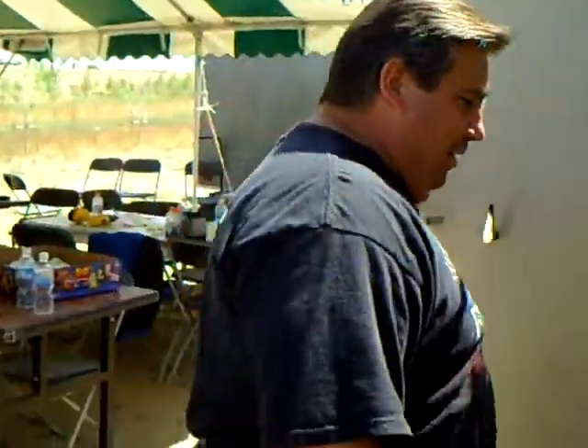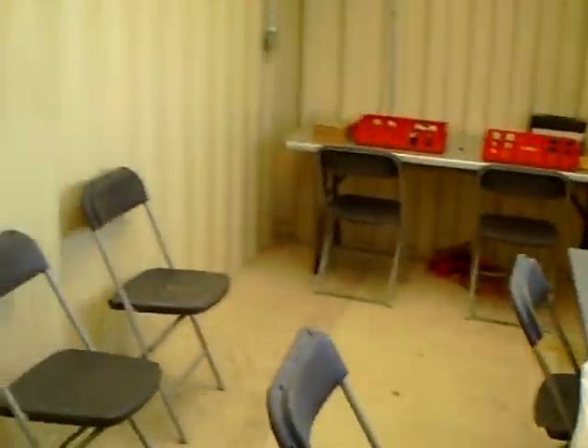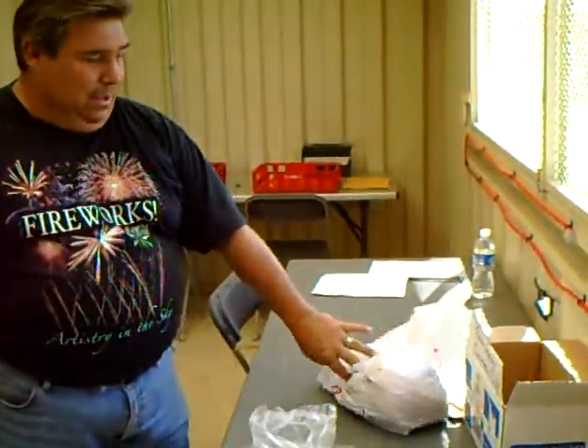This is where all the action happens up here. Come on in. Basically that panel board that you saw sitting out there — we used to set it right here on this table. Our cables and our leads will run in through here, and basically we'll just stand in here and fire off the show. We've got glass in here and glass overhead, so we can see what's going on, where things are going, if they're drifting.